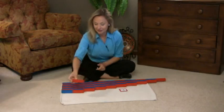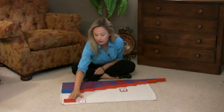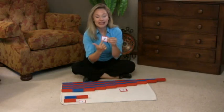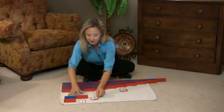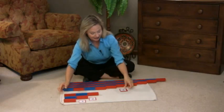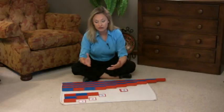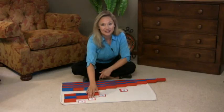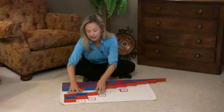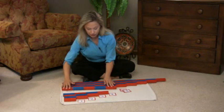This is how you teach the association. This is one — this says one. This is two — this says two. This is three — this says three. Then you go right into another three-period lesson. This says two, this says three — can you show me three? Then they'll have the aha moment and point to the three. You'll carry on with this lesson until you have a numeral paired with each quantity.